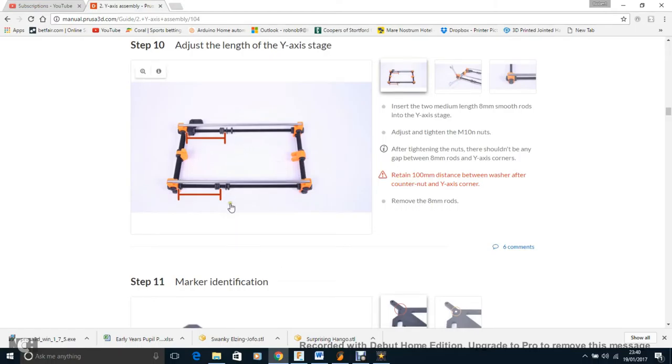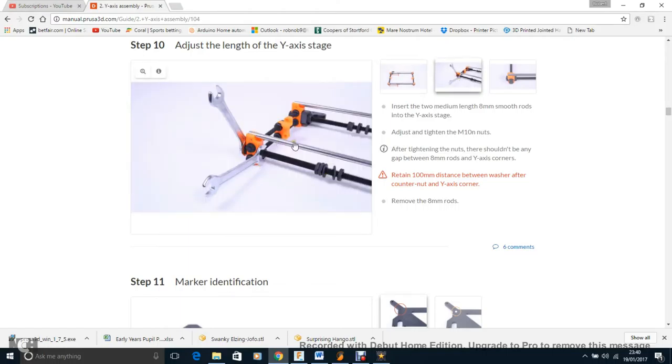Step 10: you put the rods into the little slots. This is where you don't want too much thread showing on the ends of those threaded rods. On my build, one rod fitted perfectly and the other had about a millimetre of play — I just tightened one bolt on each side by half a turn and that was enough to get them in nicely. They stay in place and are easy to adjust if needed.